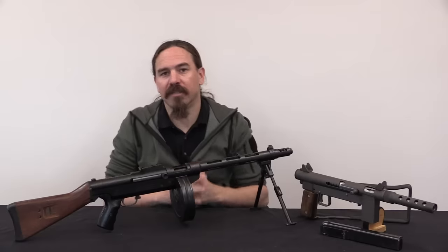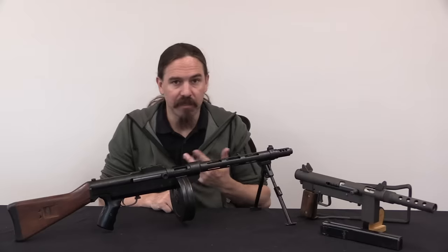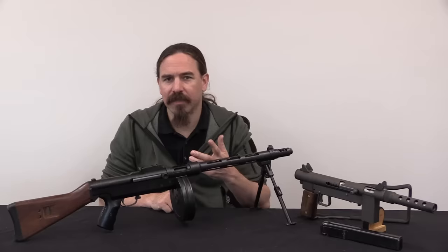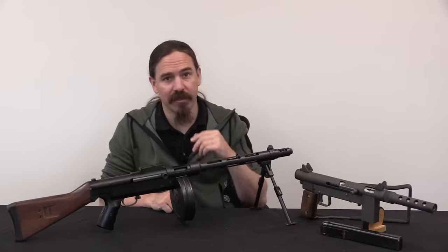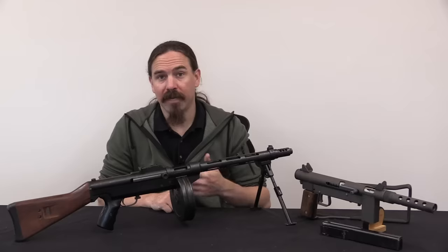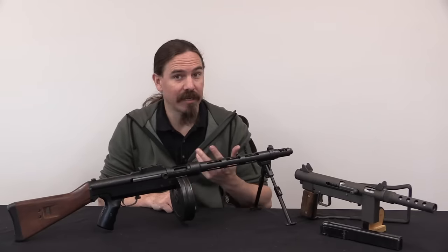This is a John Stemple Model 76-45. John Stemple was a gunsmith and manufacturer, born in 1949. His father served in the military, and Stemple bounced around much of the world as a young kid as his father was stationed in various different places. He ended up coming back to the US, growing up, and became a real gun guy, especially fascinated with machine guns.